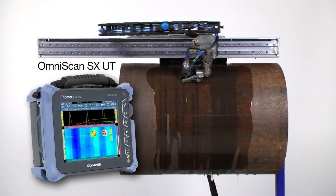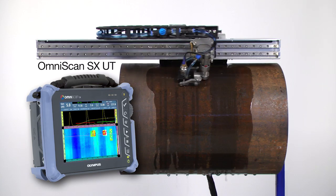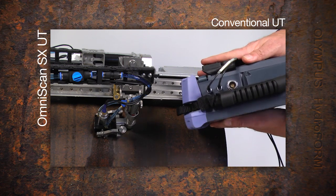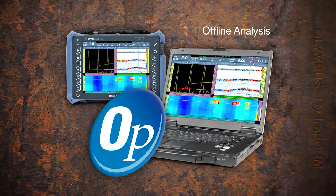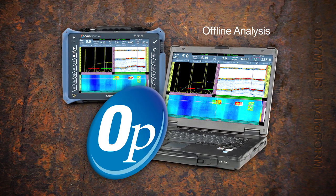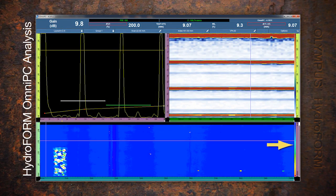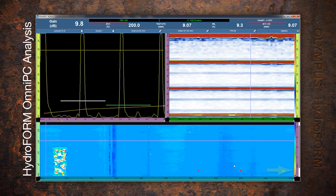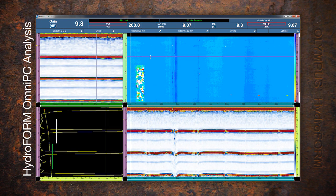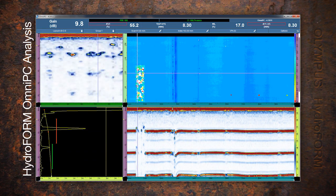For slower production rates, a low-cost corrosion mapping system using the same motorized scanner is available in the OmniScan SX-UT, which is a conventional UT instrument only and does not support phased array. Offline analysis is performed with the same user interface using the OmniScan instrument or on a computer using OmniPC. The C-scan color palette is optimized for maximum color contrast for the thickness range, with pre-configured data layouts available for side, end, and top views, and readings available for individual data points or relative to a zone box created with the cursors on the C-scan.